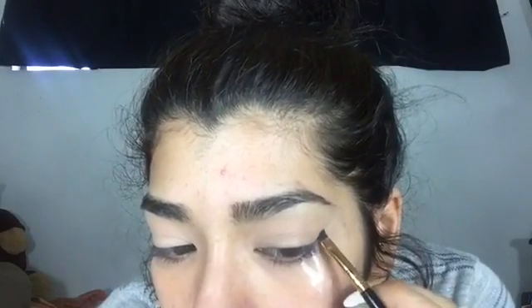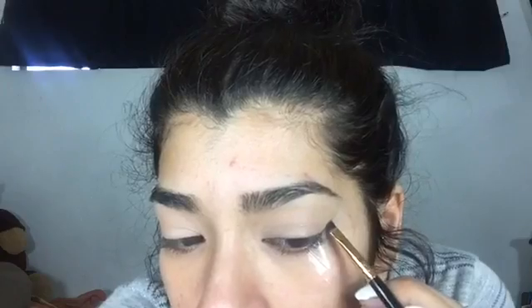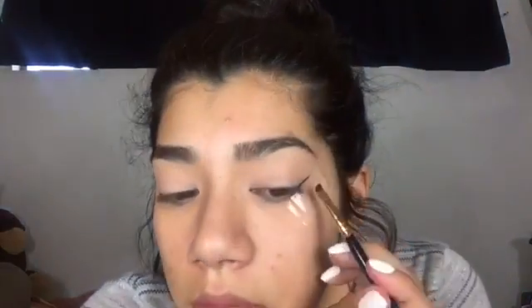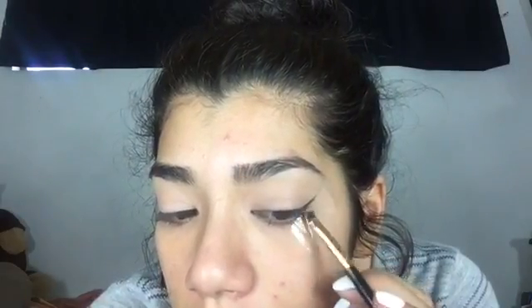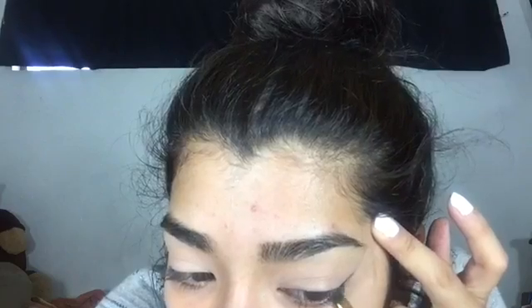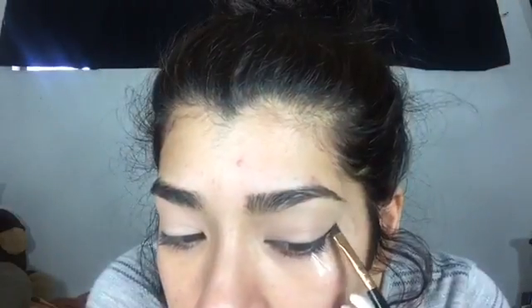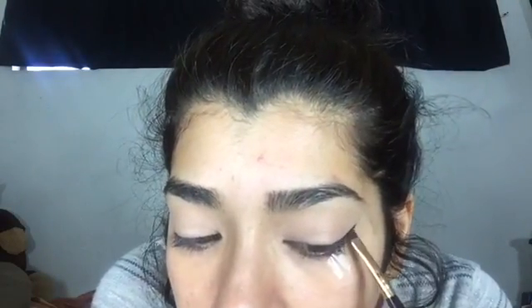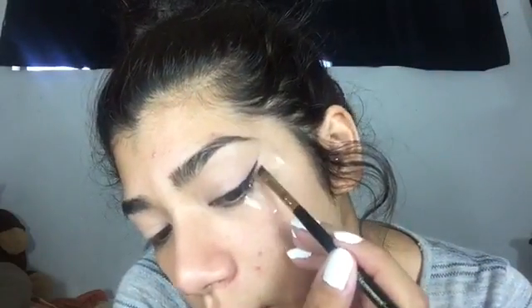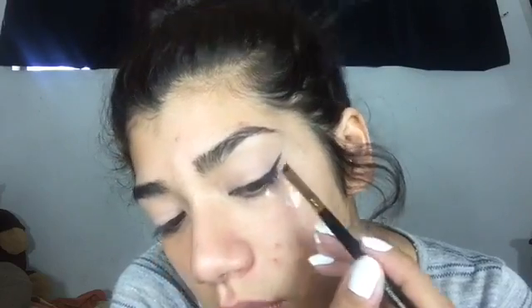And then I'm just going to make little strokes going up and then deciding how long I want my wing to be. I like to make sure not to get a lot of product on my brush, that way I can just add on more product instead of having to take away, because having to take away is a lot harder for me.